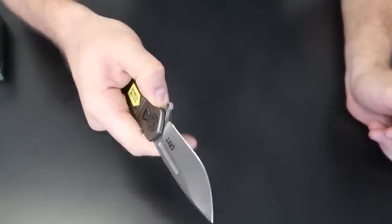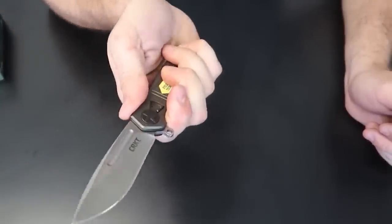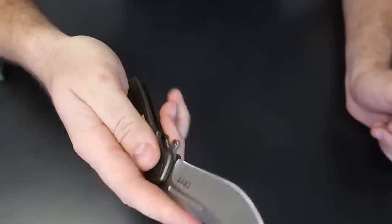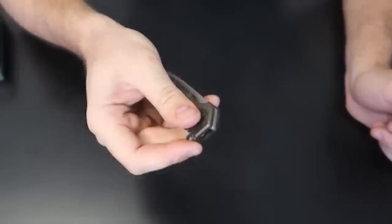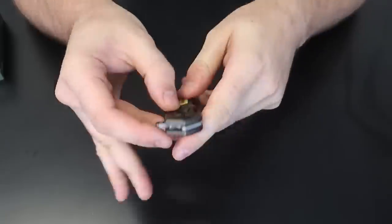Then you have a really nice knife right here. I really love this finger guard - whenever you push it up, you see, you're not gonna cut yourself by mistake, it'll stop it automatically. And one more time, really quickly - take-apart knife.